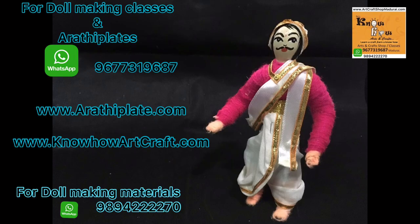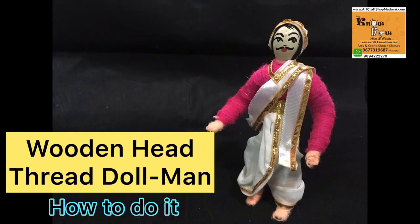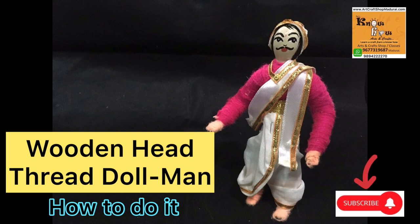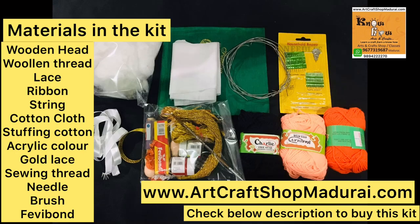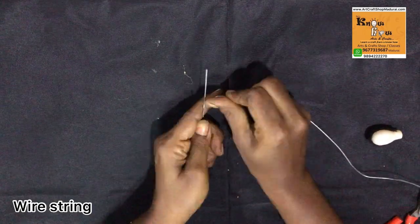Hi friends, this is Dr. Mahalakshmi. I am Asha Raj from Raj Know How Art and Craft. Today we are going to show how to make a wire thread doll. You can get wooden dolls with details and non-detail, and this is the basic kit available at our shop. Let's start.